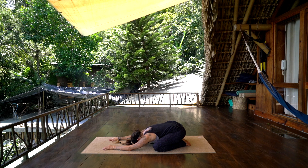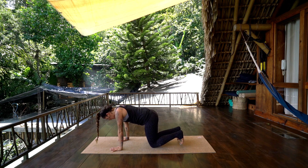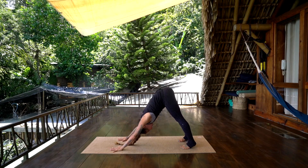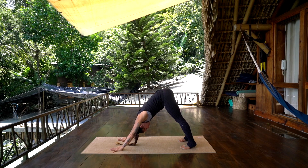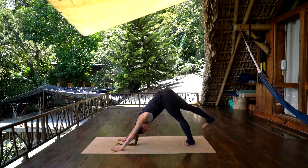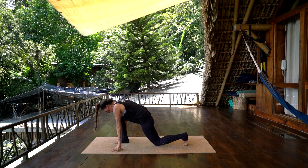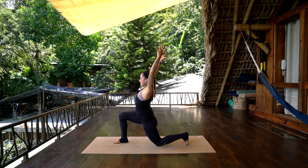Tuck the toes under, press the hips back and up — downward facing dog. Pause here, press through the palms, belly into spine. On an inhale, lift the right leg up behind you, and exhale, step the right foot through the hands, set the left knee down to the earth. Inhale, reach the arms up — nice open chest.